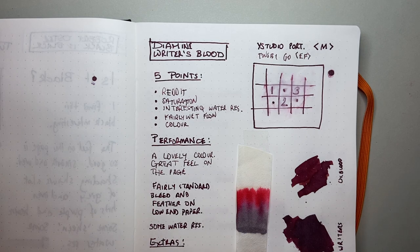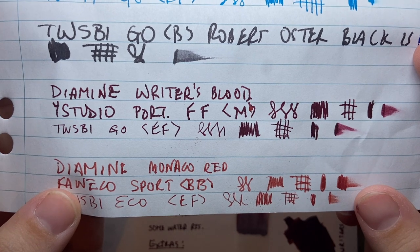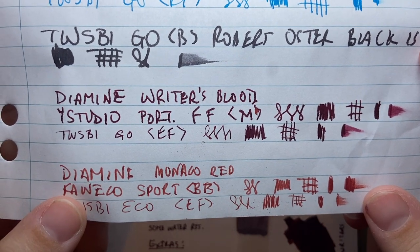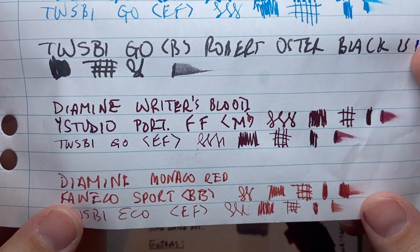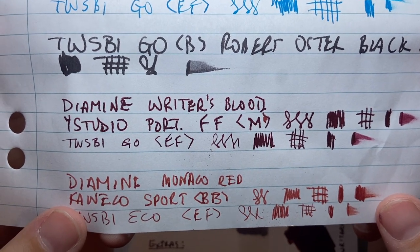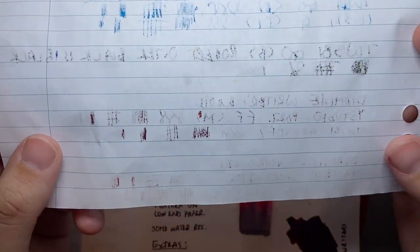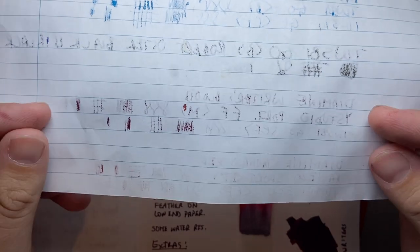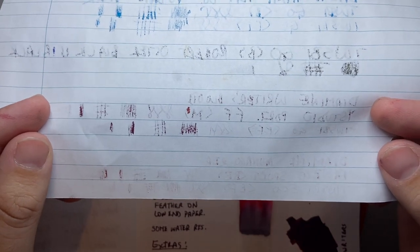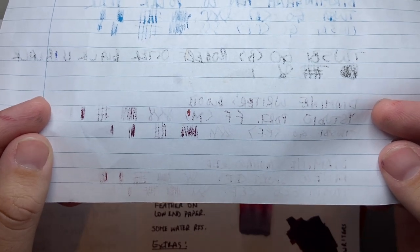On even lower quality paper — plain student notepad — there's a bit more feathering, but I've certainly seen worse. The actual colour looks nice; we get a bit more of that dark red on this paper, not so much of the purple and burgundy. On the reverse there is some bleeding, but this is not fountain pen friendly paper so that is to be expected.